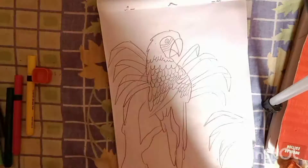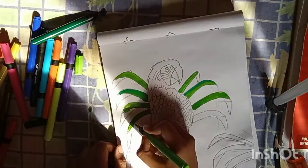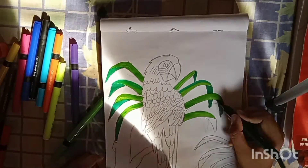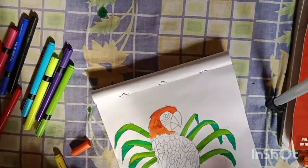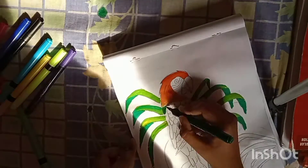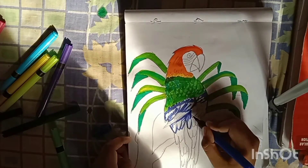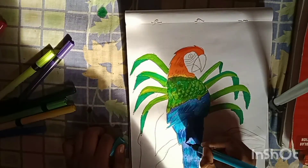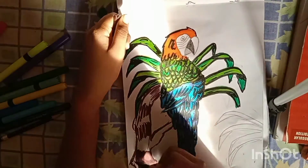As you can see the drawing is done and now let's start coloring. For the blending of the leaves I am just mixing the colors of the brush pens, and I will be uploading a separate video for that. Now I am coloring the head with orange, the bottom with green, and the tail with blue. Then I will be outlining all of it with black.